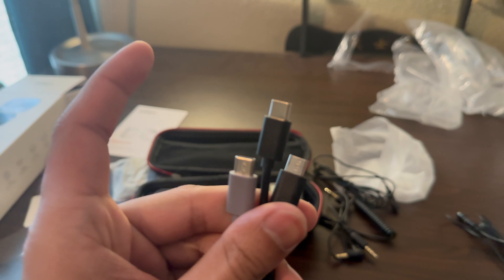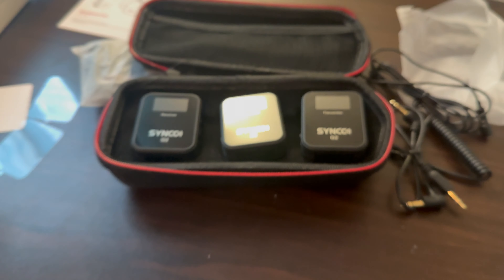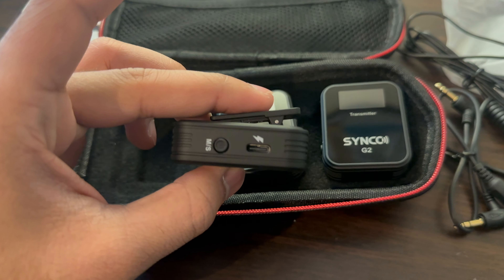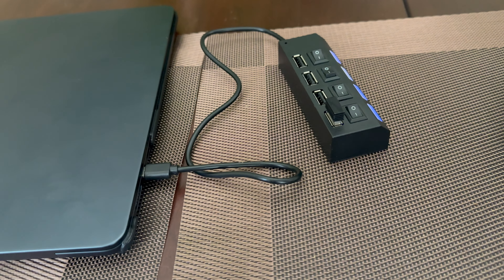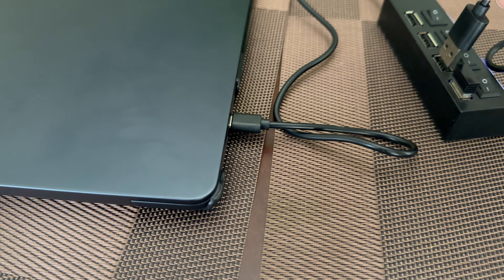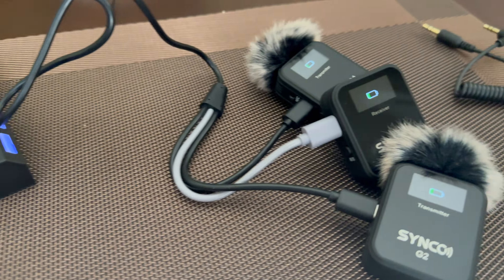It does also come with a charging cable, USB-A to USB-C. You can connect all three of them together to charge them right there. Because I don't have a USB-A port in my computer, I have this adapter and these three transmitters and receivers can start to charge up.